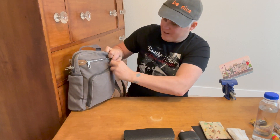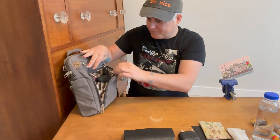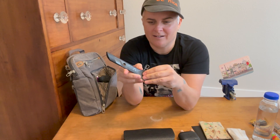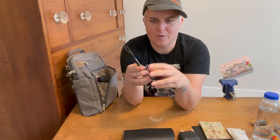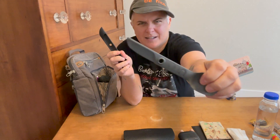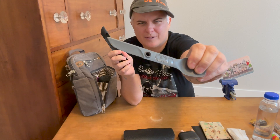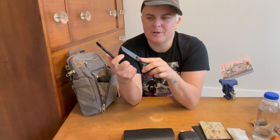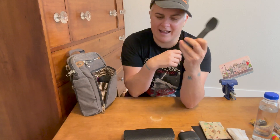I got this plastic utensil set which got through all sorts of security — museums, airports. It's plastic but it's got a pretty sharp serrated blade, which is great for any kind of foodstuffs. The fork and spoon nest nicely. I actually didn't end up needing this, but I thought it'd be really handy to have and I'm glad I brought it.